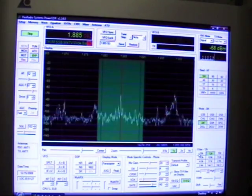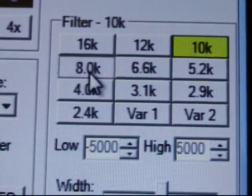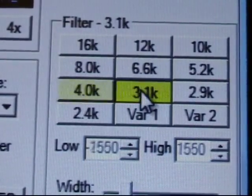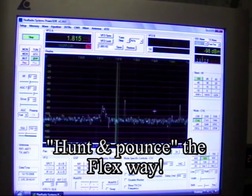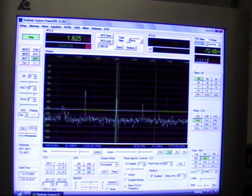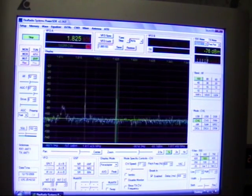In this case, you see a very wide filter. But I can narrow that filter down, and I can narrow it down even further. We see several stations here, and we can click on any one of them and just jump right to them. Let's try this one right here — we click on him and there he is. And here's another one down here. Let's click on him and we'll jump right to him.